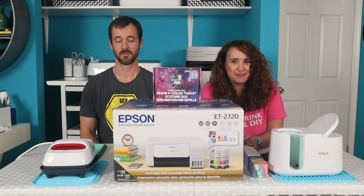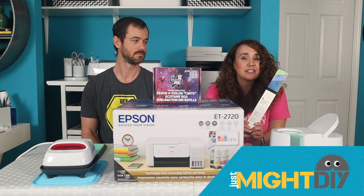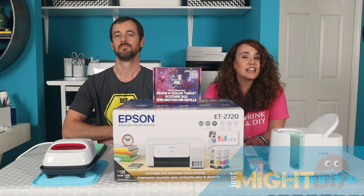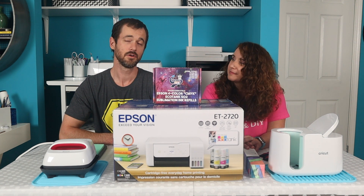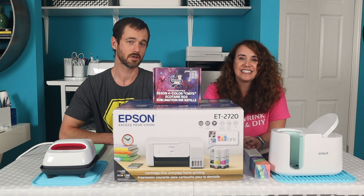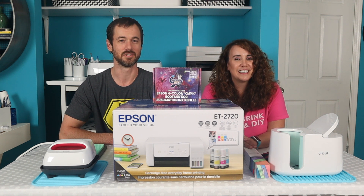I'm Daniel. I'm Jay-Z. This is Just My DIY. When we first got into sublimation it was with Cricut's infusible ink, but we're ready to step up our game. In looking into traditional sublimation printers we can tell you they're a little expensive. So today we bring you the Epson EcoTank 2720 inkjet printer conversion to — you guessed it — a sublimation printer.